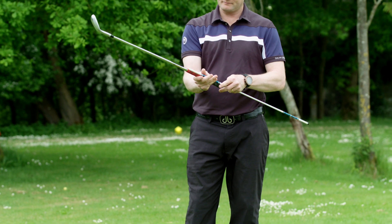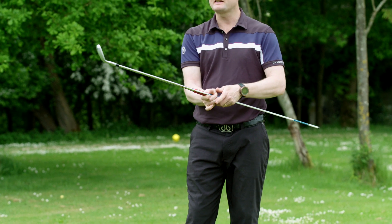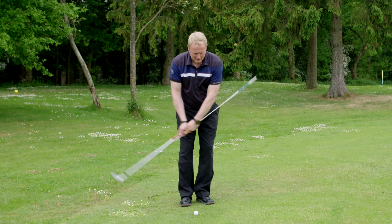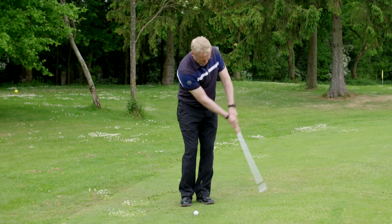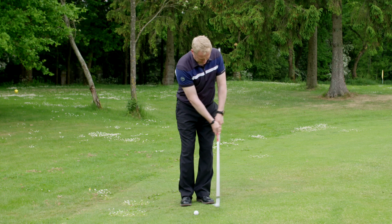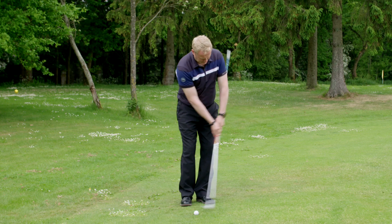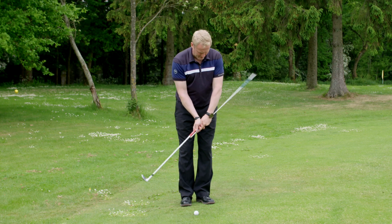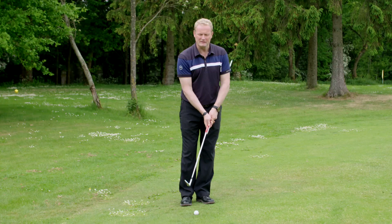Take one of these sticks, put it on your left hand side of the grip, and take some practice swings with it. When you take these practice swings, you shouldn't be hitting your body with the stick. This ensures the hands are in front of the ball when you hit it — if you start being too active with your hands, you're going to hit yourself in the side.